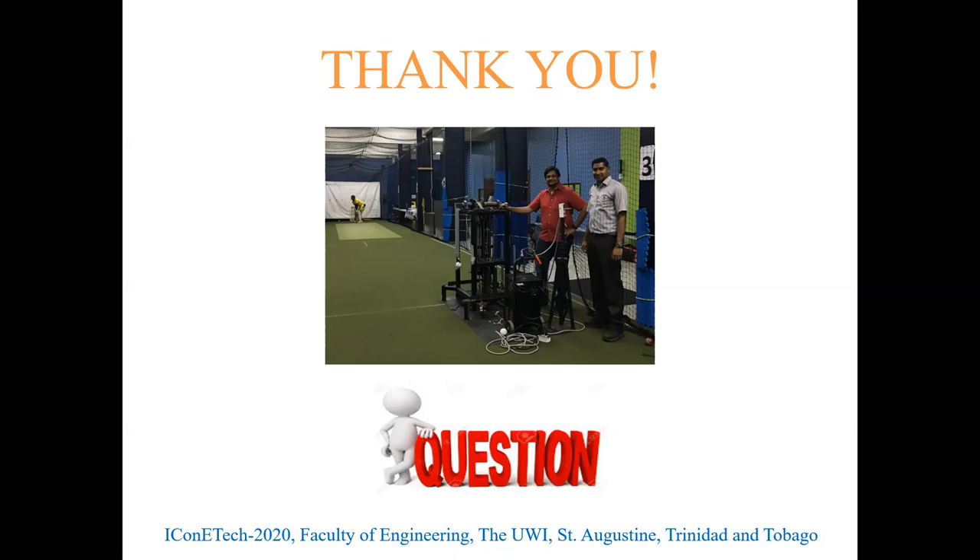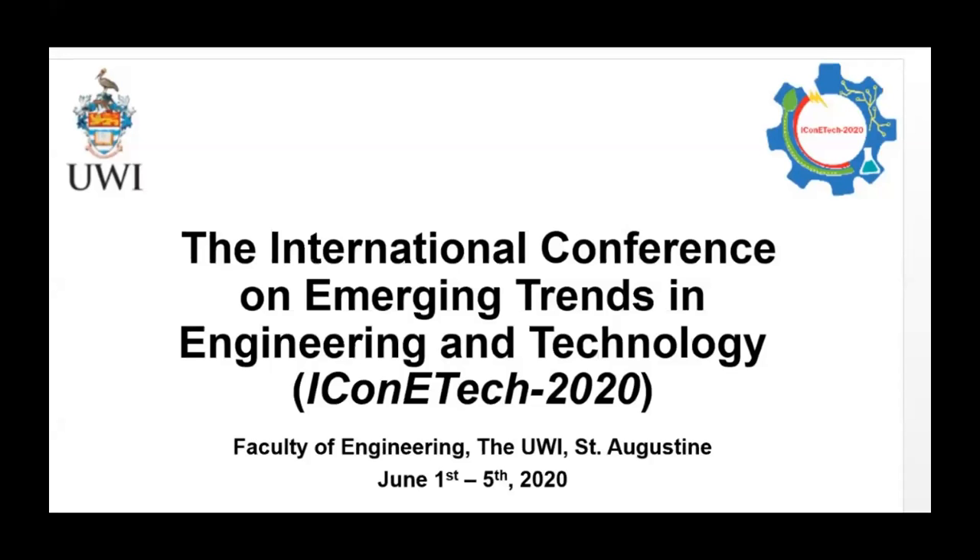The session chair thanked the presenter for an interesting presentation on a popular pastime. The presenter added that the machine is actually required right now at the WICB — people at the West Indies Cricket Board had seen the machine and were very interested, stating that it is what was required to enhance batsmen's technique not only in the Caribbean but around the world.